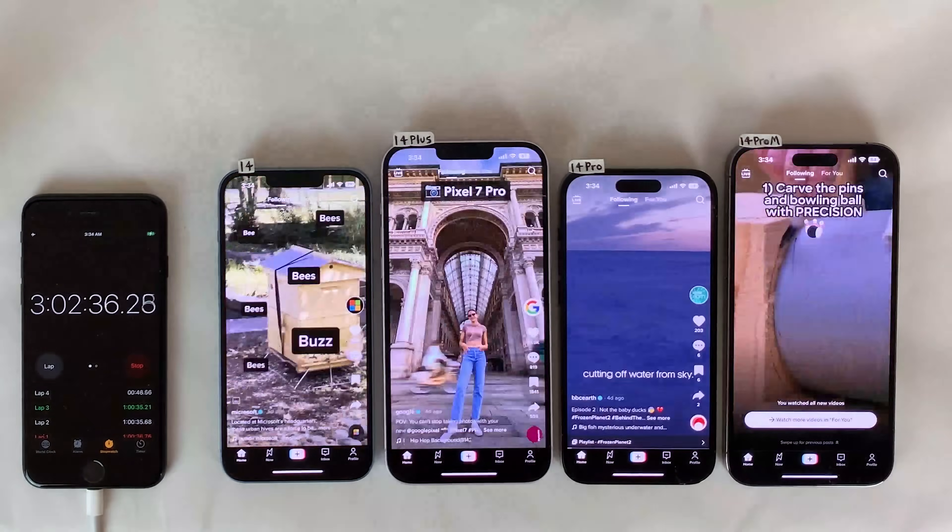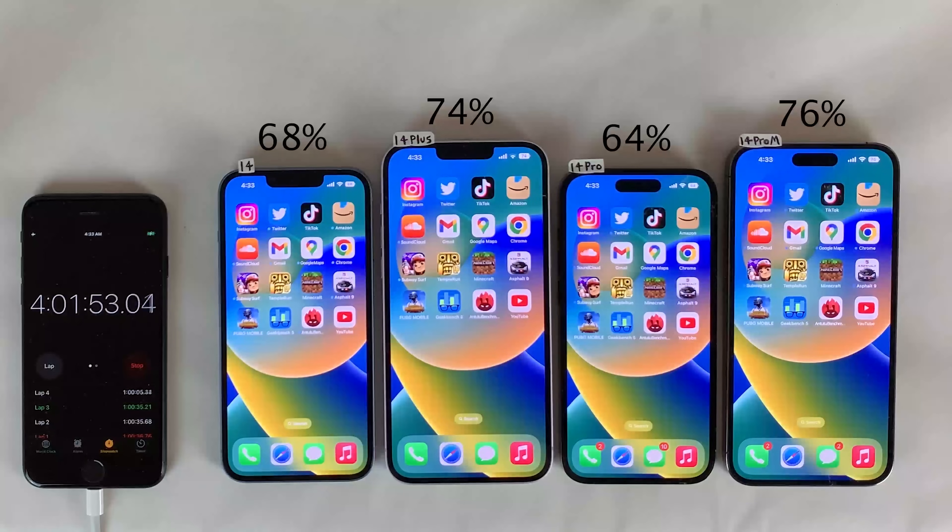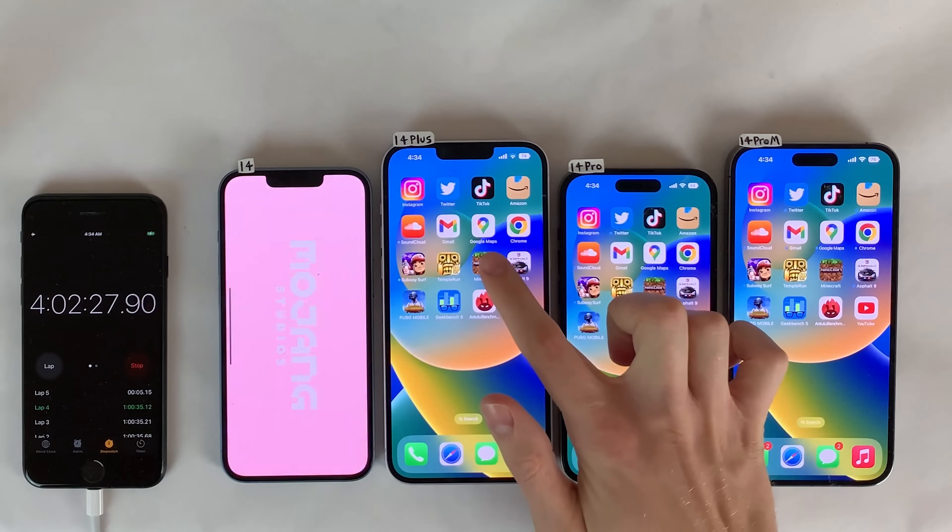Next up, we head to TikTok for one hour of scrolling through posts. After that, the same trends are continuing. Going back to the 14 Pro losing more percentage in that initial YouTube round — I really don't think that's indicative of the 14 Pro having worse battery life. As seen in every task since then, the 14 Pro loses almost the exact same amount of percentage per task as the standard 14. That was just a random variable, and there's always going to be a little bit of a margin of error in tests like this.